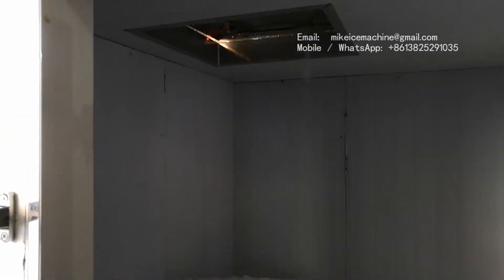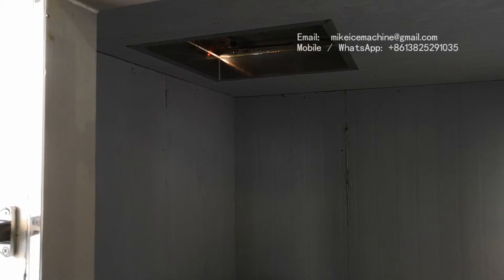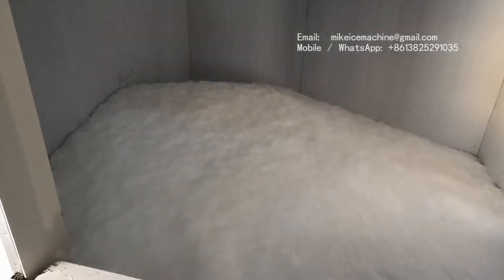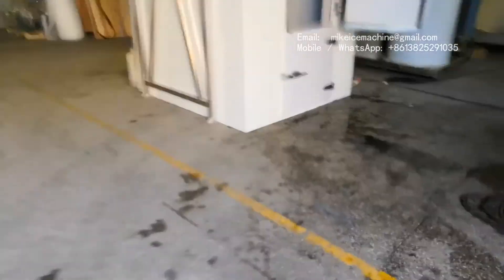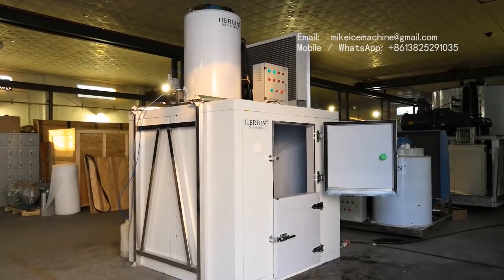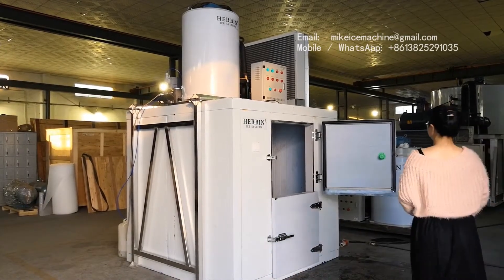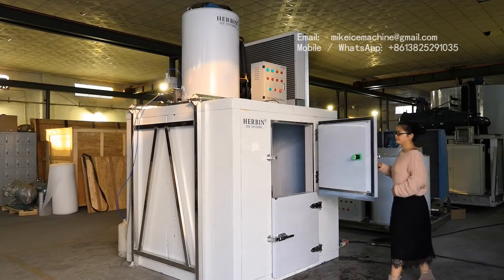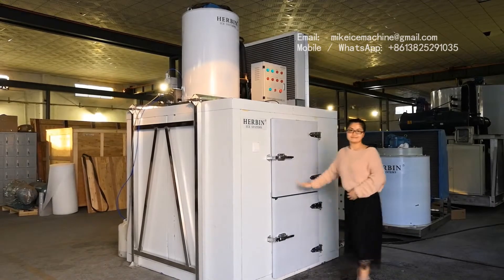The ice will stay very dry inside the heat-insulated ice room. That is the ice outlet. Now we are going to close the door of the ice room — it is very convenient.